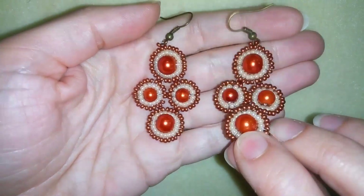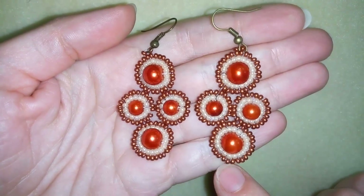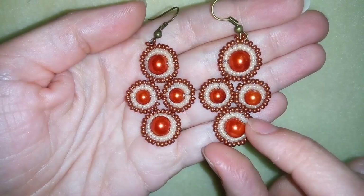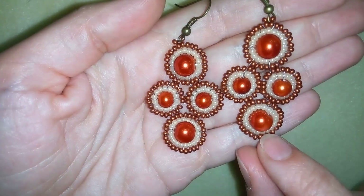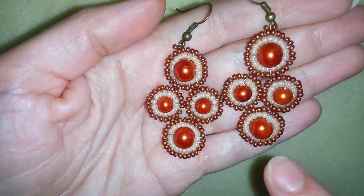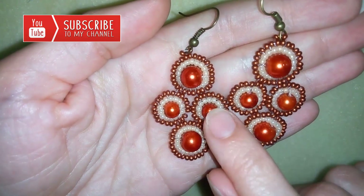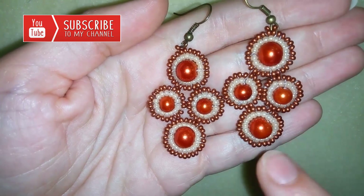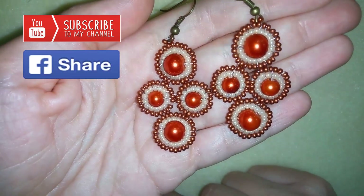Hi there, my beading friends! I'm Teddy from Bijuteo Beading and in today's video I will show you how to make these beautiful retro style earrings. For them I'm using copper earring findings and only 11-0 and 10-0 seed beads, and 8 millimeter and 6 millimeter pearls. If you have one size you could make elements from one and the same size, but this way I think they are cooler.